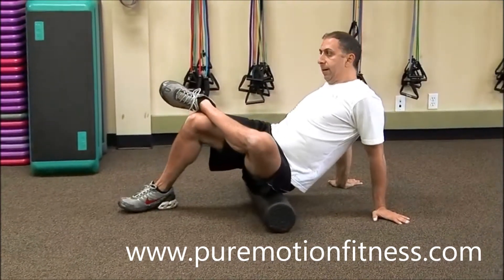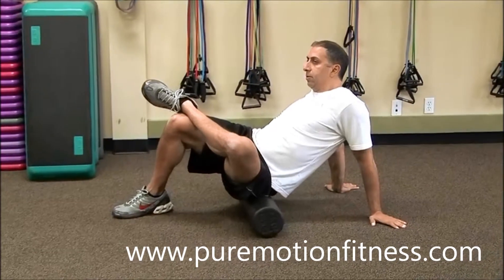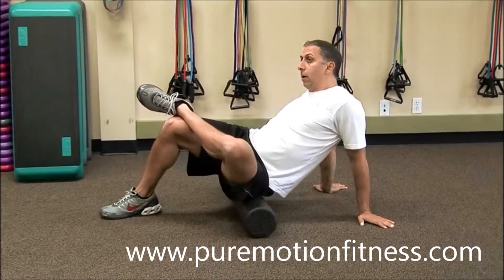This is the foam rolling exercise for the glutes. The glutes are the maximus, medius, minimus, and piriformis muscles.